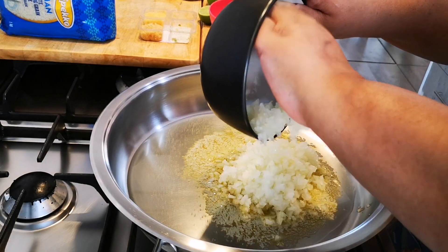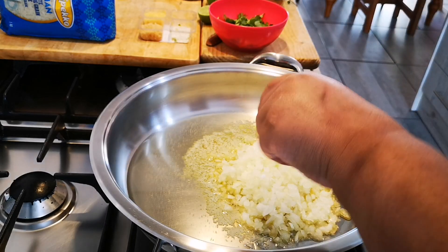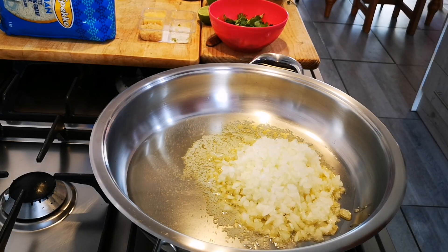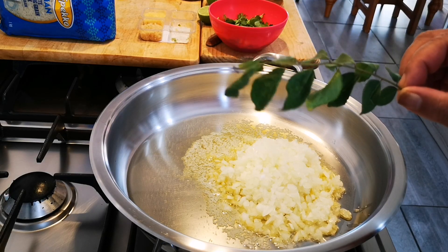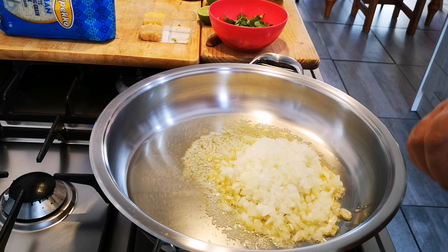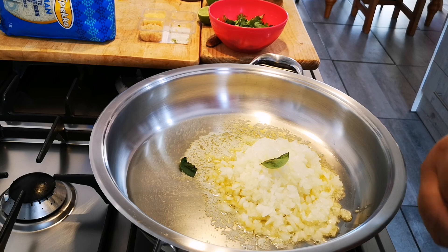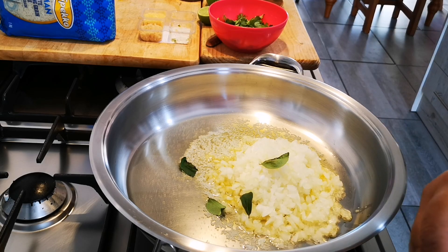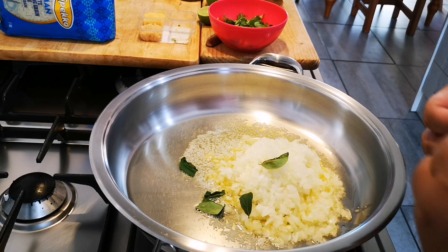Because I have lots of curry leaves I'm going to use them in this dish. And that is actually the fundamental thing about recipes — it's about what you have available or plenty of. So I'm going to add my curry leaves.